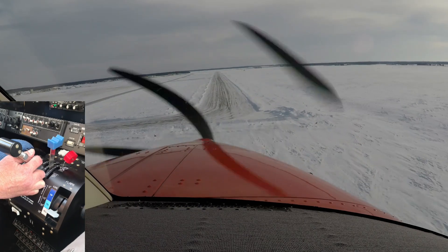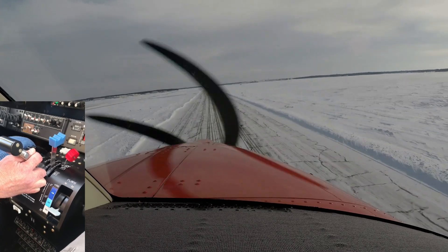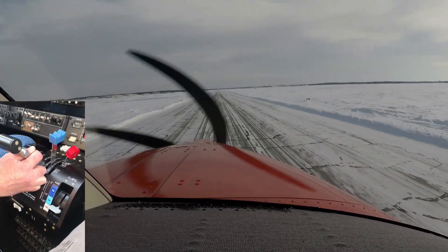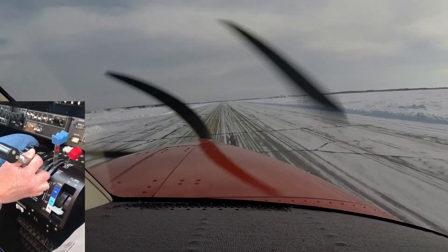We're approaching the runway now. As we get over the runway, just start gradually reducing power a little bit — bring it back a little more, a little more, to get around 300 or so — and just kind of let it settle onto the runway. Close like that, just kind of fly it on, bring the nose up just a little bit, power to idle, around the ground.